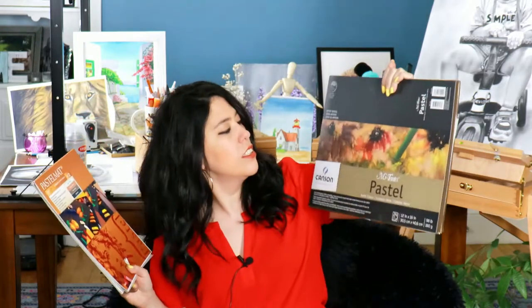Hi everyone, welcome. This is Ite Geerler. Today I will compare two pastel mattes that are very popular. The first one is Clairefontaine and the second one is a little bit bigger — this is Canson Mi-Teintes. We will see at the end of this video which one holds more pastel, which one you can layer more with, and also which one is more budget friendly.